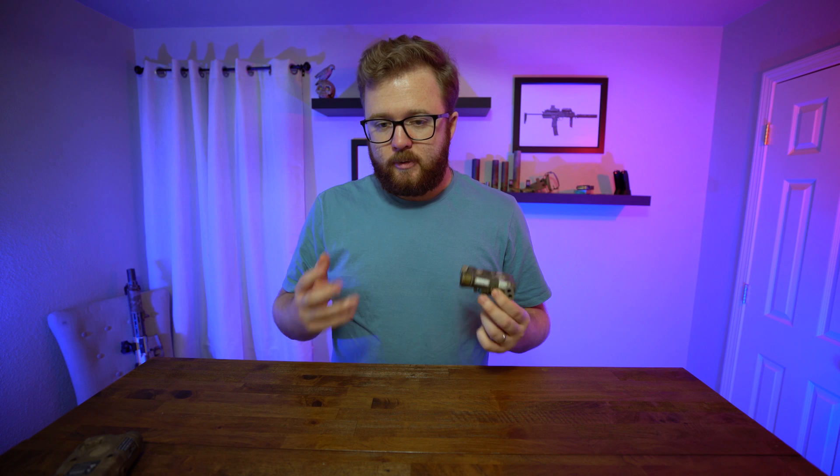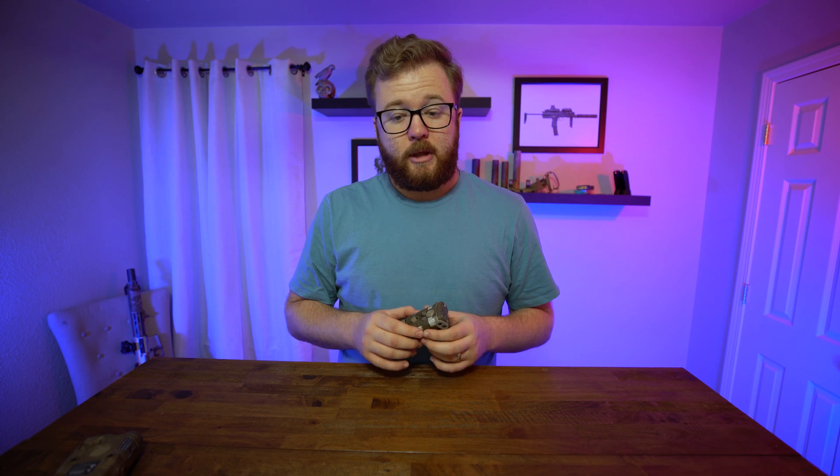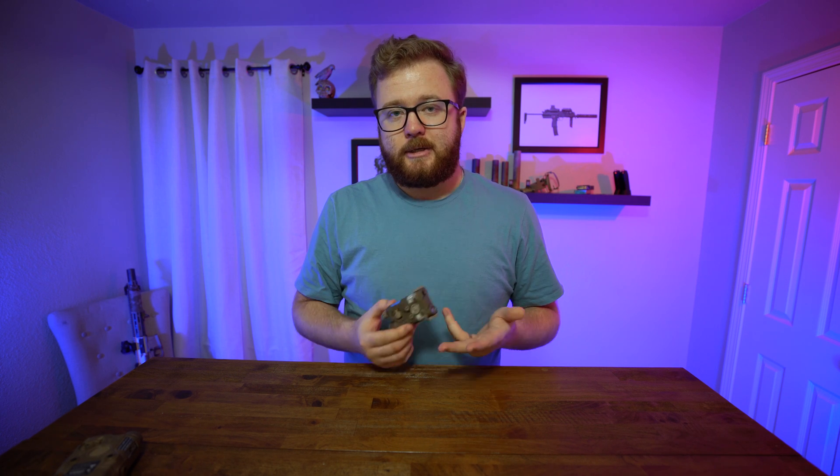Addressing the elephant in the room — how do you get one? These high-power lasers are restricted to military and law enforcement because of the laser power rating. This is actually a law enforcement demo unit, which I was lucky enough to have the chance to review. There's not a lot of information out there about these things, so I thought it was super cool to share.